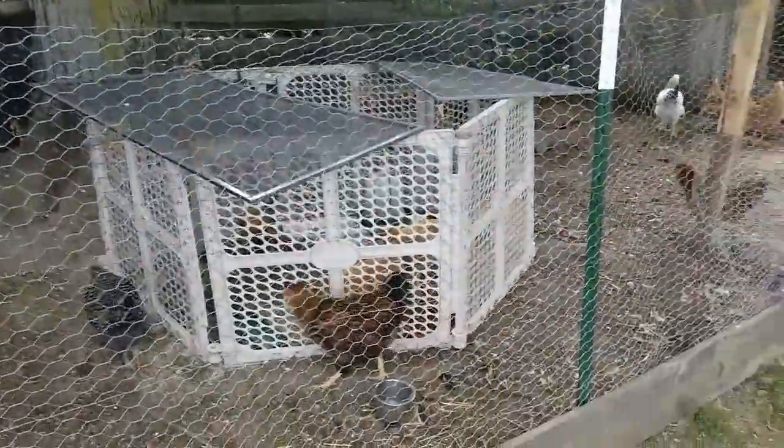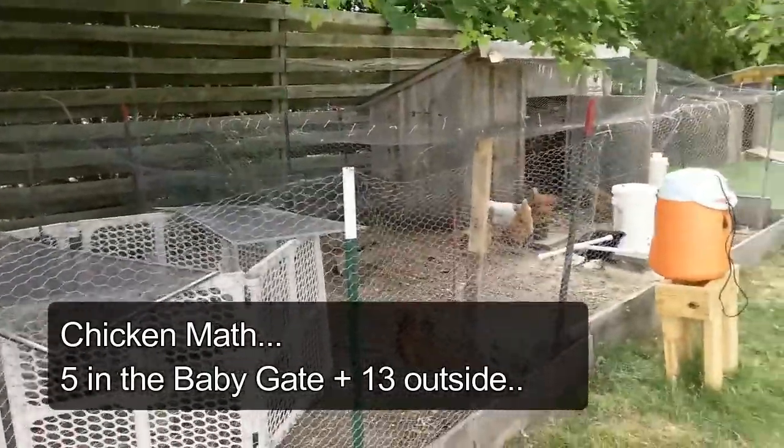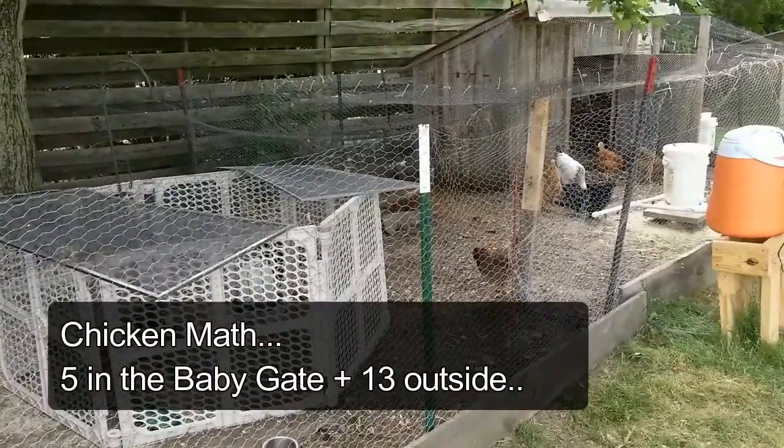So how many chickens you got? So in here, 13 on the outside of the old baby gate and 5 on the inside. So that would be 18 total. 18 chickens.